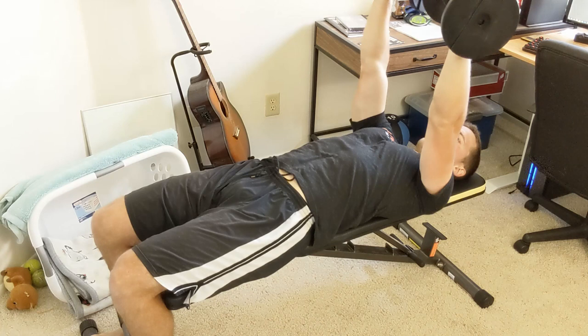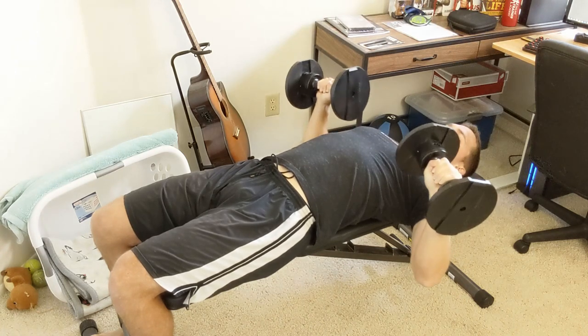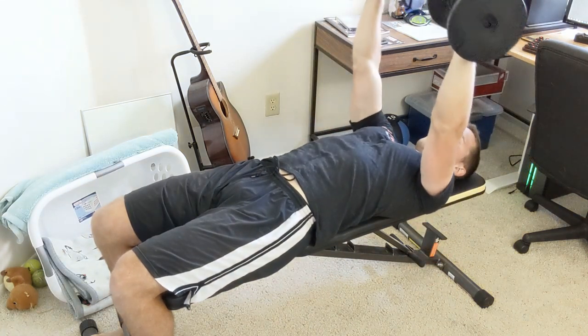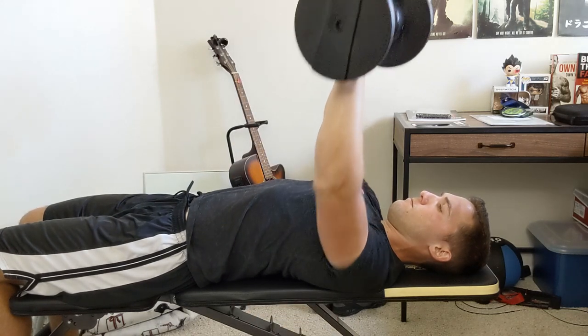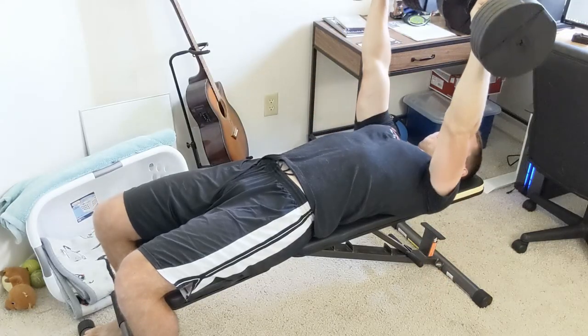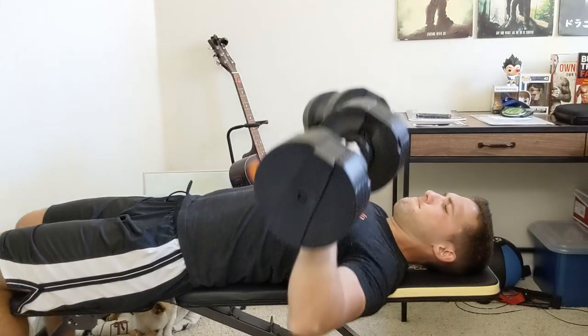For this exercise, progressions are pretty simple. If you need to make the exercise easier — if you lifted too much weight the first time — all you need to do is reduce the weight. If you need to make the exercise harder, all you need to do is increase that weight.